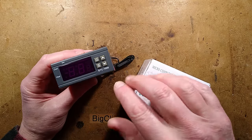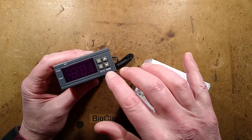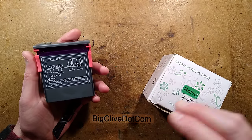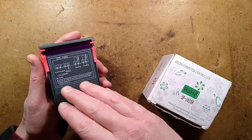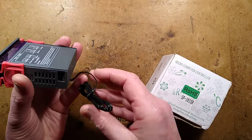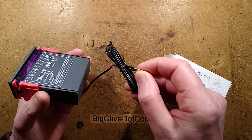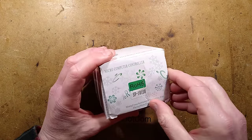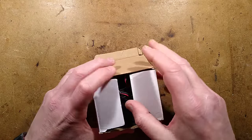In previous videos I have looked at various versions of these SDC1000 generic clone type temperature controllers. Ones rated 100 to 220 volts usually don't have great power supplies inside and they don't have good electrical separation from things like the low voltage temperature probe.